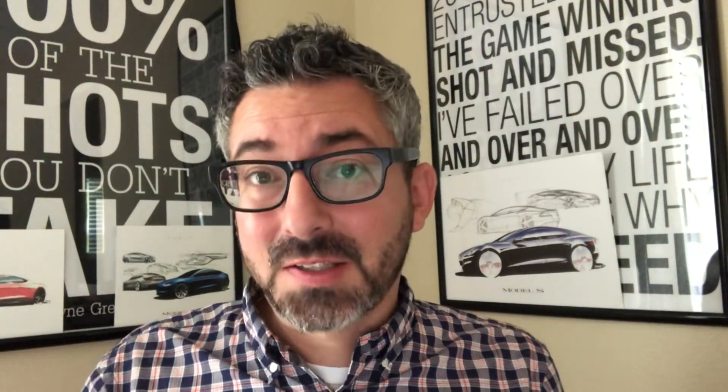To round off the interior upgrades for this performance Model 3, there are lovely aluminum alloy pedals. I really like these — they give it more of a sporty feel and look more modern than the black plastic that normally goes on these cars. Now let's get to the specs you've probably been waiting for.